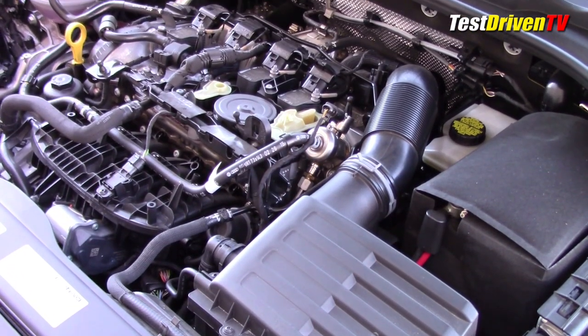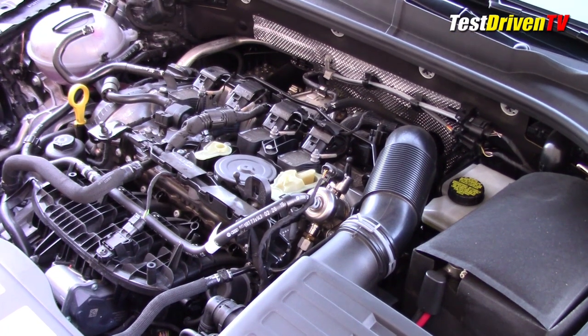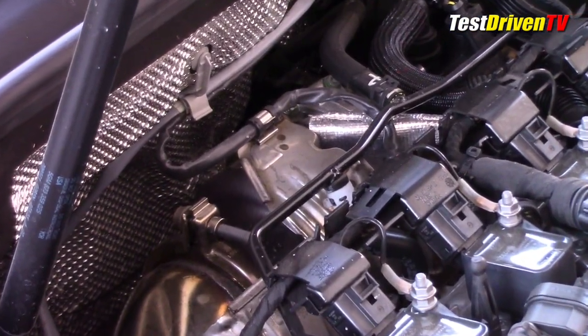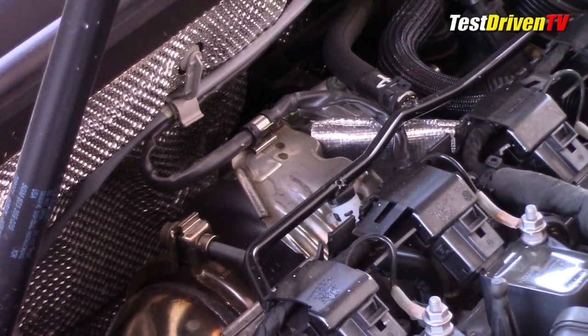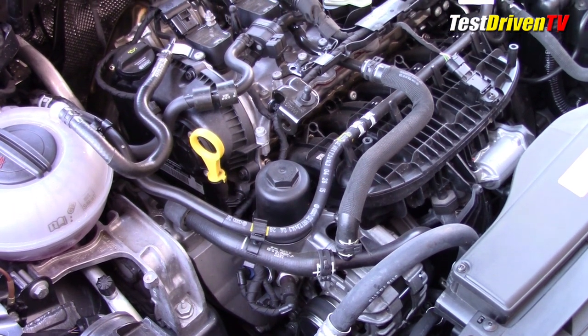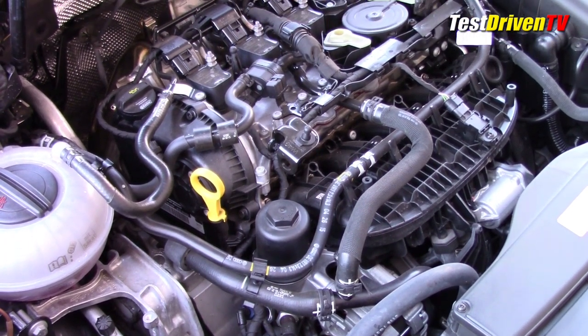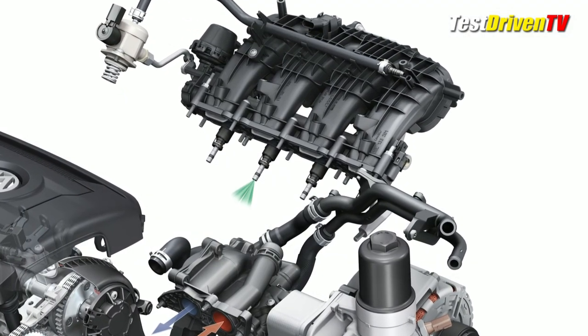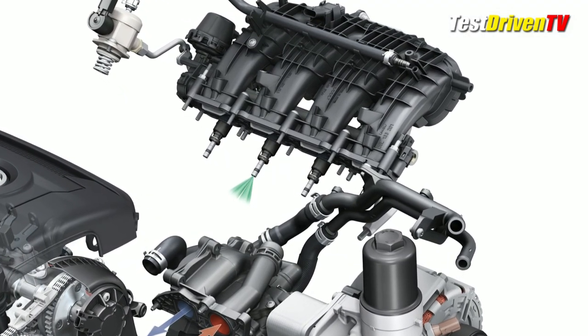Following the airflow: the intake charge comes in through the filter box up front on the driver's side, then back to the turbocharger low at the rear of the engine. From there it travels up front to an air-to-air intercooler behind the radiator, then up to a composite intake manifold at the front of the engine and into the cylinders, where it's mixed with fuel from direct injection injectors hidden down below the plastic intake manifold.